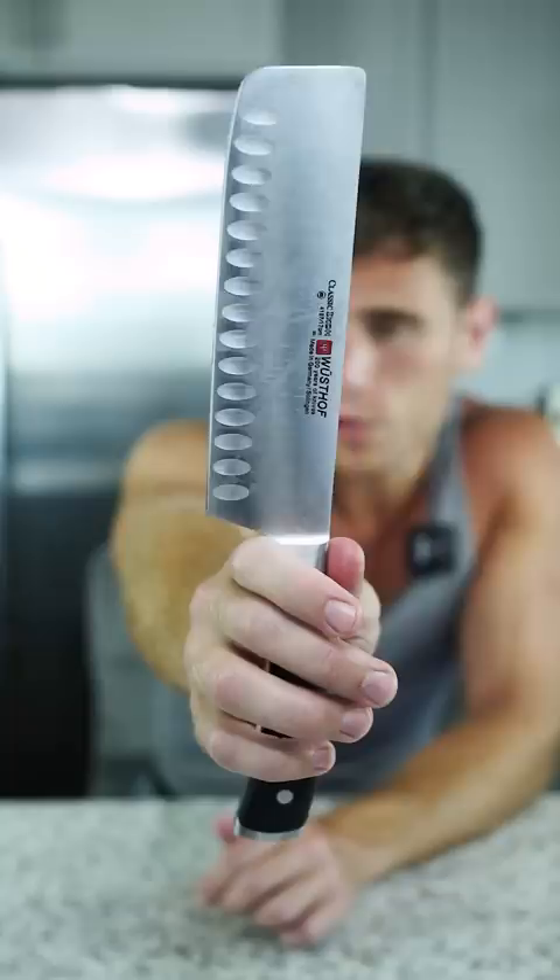Today we're going to be comparing Gordon Ramsay's knife versus Salt Bae's knife. Wüsthof is the brand that Gordon Ramsay uses — this knife was like $130. Fruit Ninja himself, Salt Bae, uses the F-Dick knife, which is like $110.